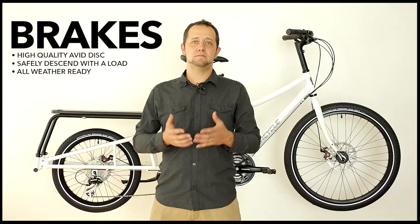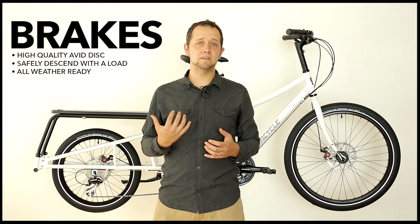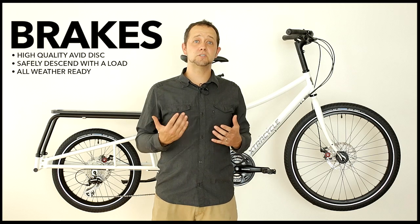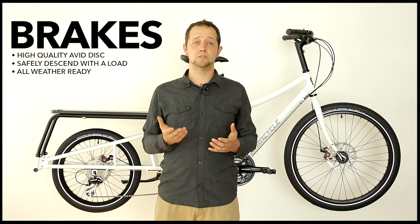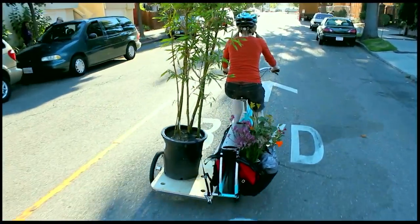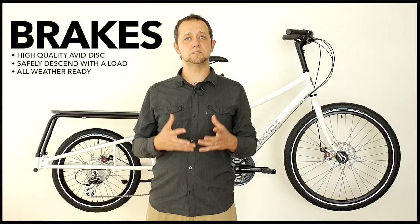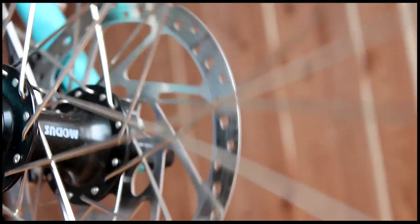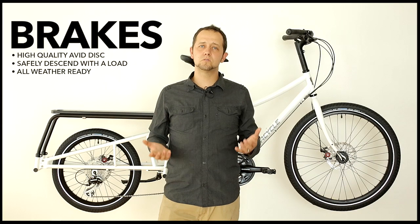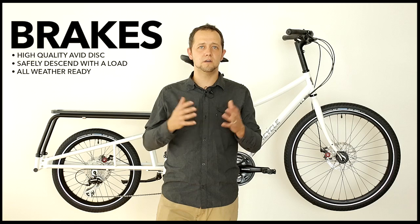Cargo bikes have increased payload demands, and nothing handles that better than high-quality brakes. We invest in disc brakes. Disc brakes are specially suited for a couple of scenarios you're likely to encounter on a cargo bike. One is moving downhill with a heavy load — disc brakes are designed to dissipate the heat you generate when you brake, which keeps you safer and keeps your brakes working under heavy use. Second, disc brakes work under all weather conditions, and that is critical on a cargo bike. You're going to encounter riding this bike in rain or shine, and you want brakes that support you under all those circumstances.